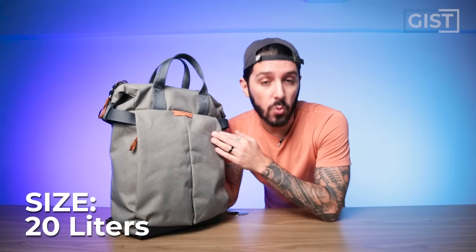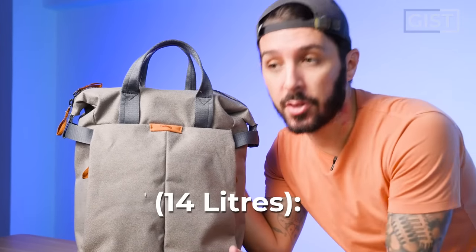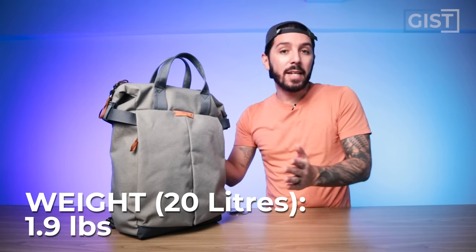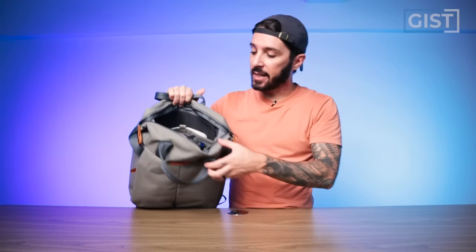There are two sizes available: a 14 liter and a 20 liter. The 14 liter weighs 1.5 pounds and can fit up to a 13 inch laptop. The 20 liter is 1.9 pounds and can fit up to a 15 inch laptop. This is the 14 liter, shown here packed out. Throughout this review I'll show you what I'm packing in here and how it all works, so you can see if this is a bag you can use for your everyday carry.